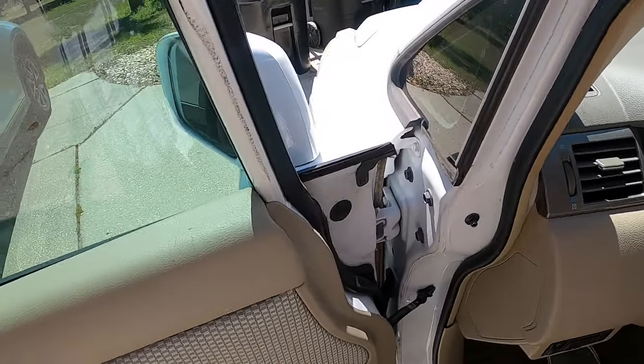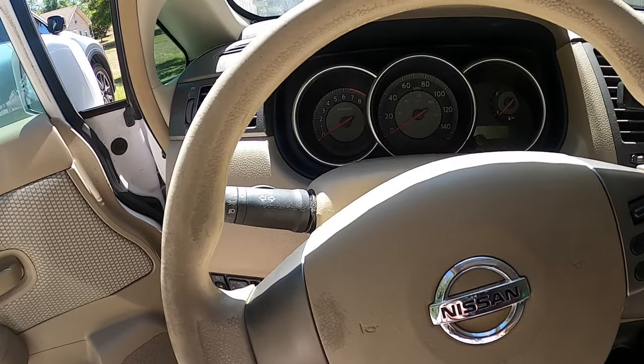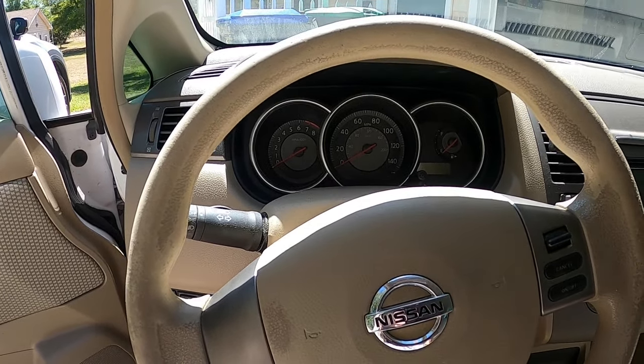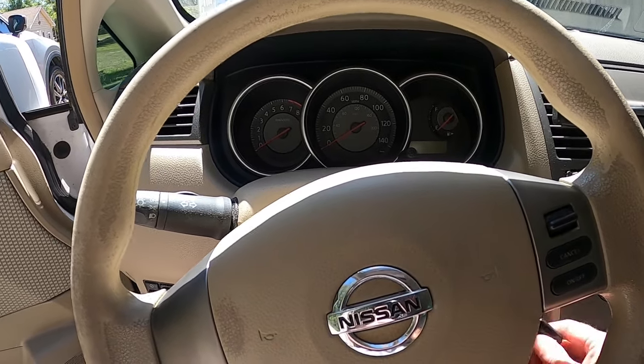Basically lost all power. It essentially feels like when you're accelerating, it's almost like holding the brake pedal and the gas pedal at the same time. It doesn't move out of its own way.